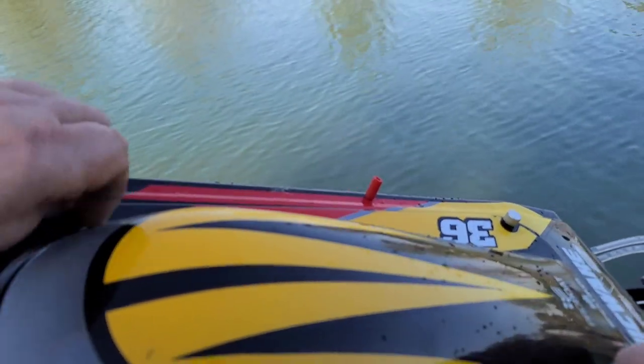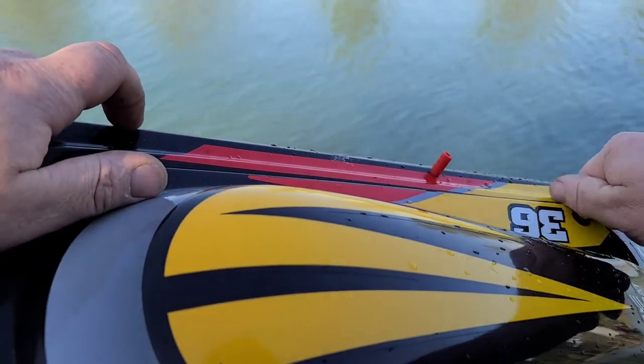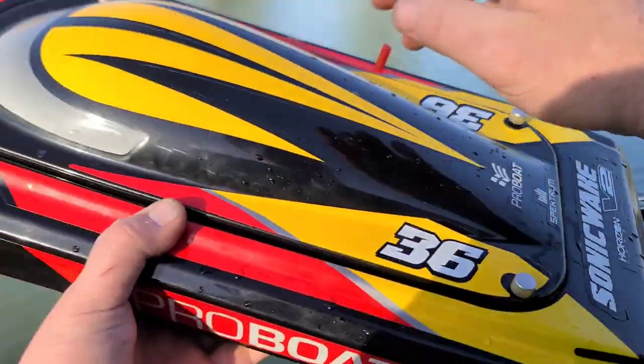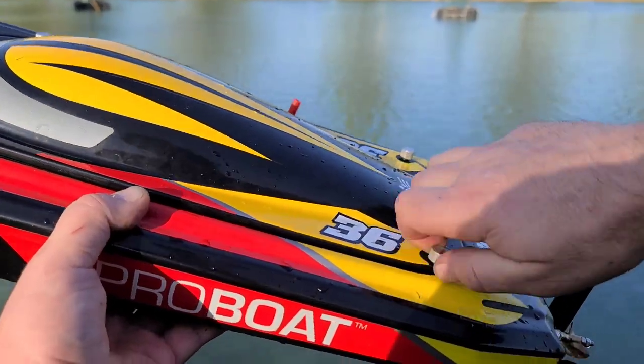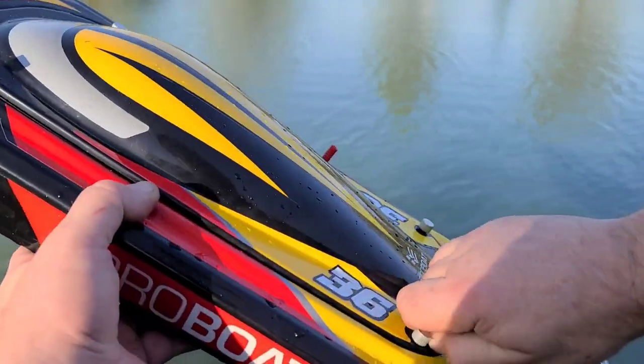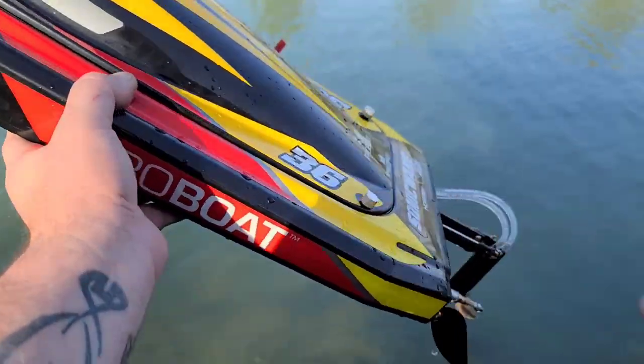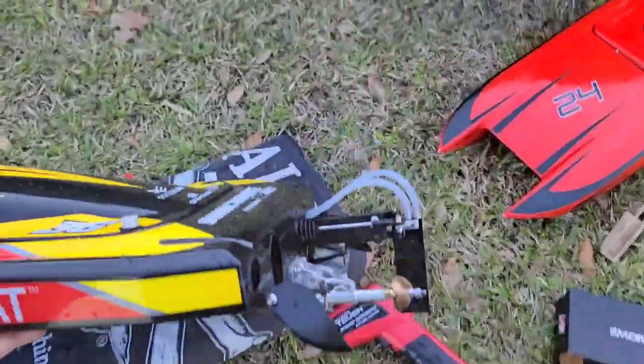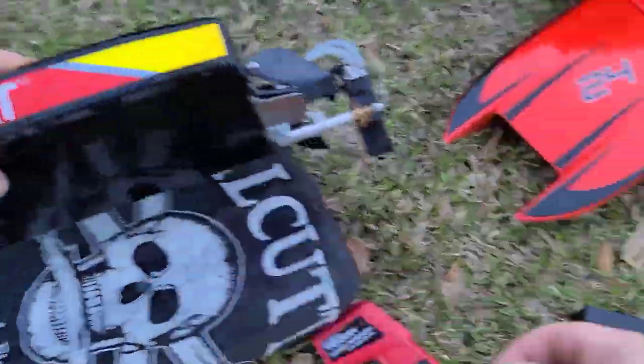You can tell they put a lot of design into this boat — from the hardware to the inter-skeletal system, even laying the servo down flat instead of standing it upright in the boat. They put a lot of thought into it, and you can really tell in the way the boat handles.